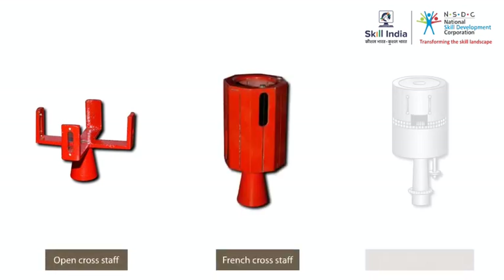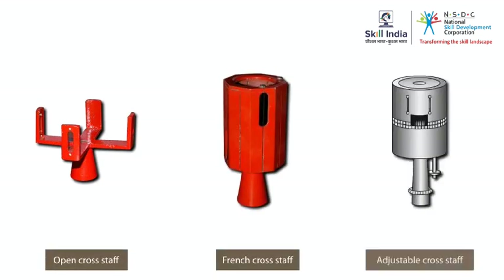So, remember, the three types of cross staffs are the open cross staff, the French cross staff, and the adjustable cross staff.